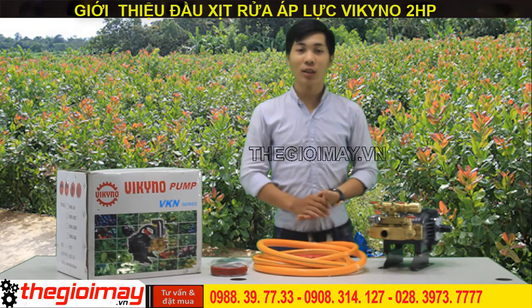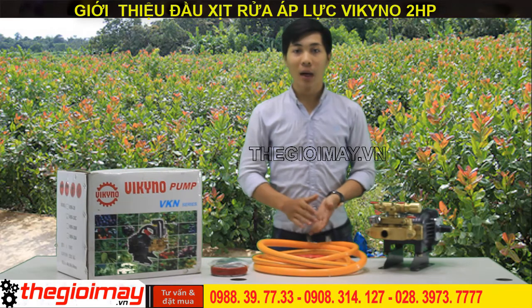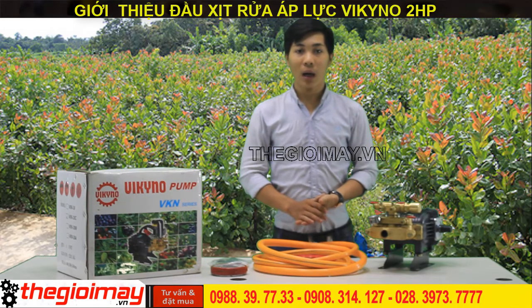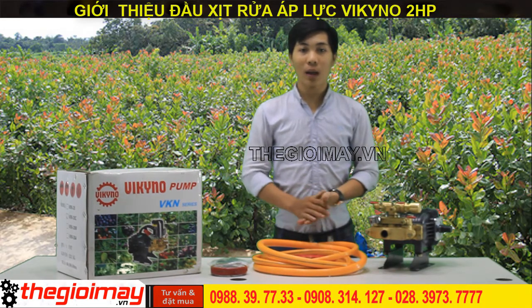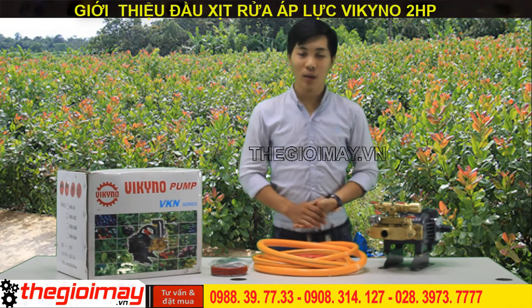Bạn còn chờ gì nữa, hãy gọi ngay cho chúng tôi để đặt hàng. Số hotline 0988 39 77 33. Mọi thắc mắc, các bạn có thể để lại comment bên dưới video. Xin chào và hẹn gặp lại các bạn trong các video tiếp theo.